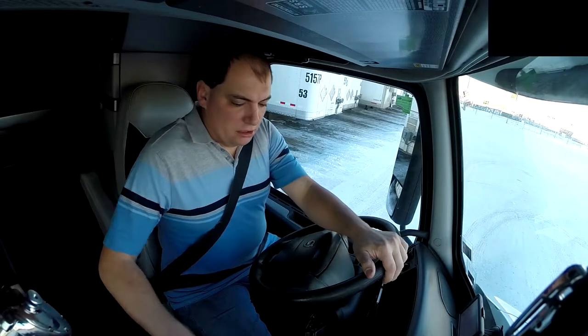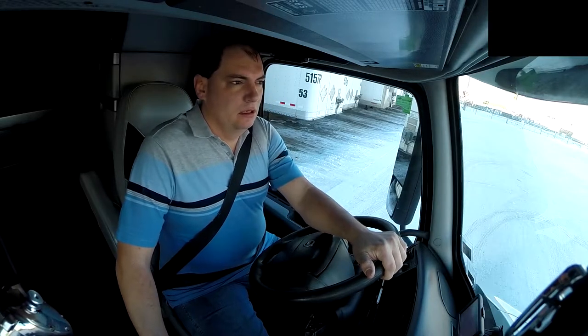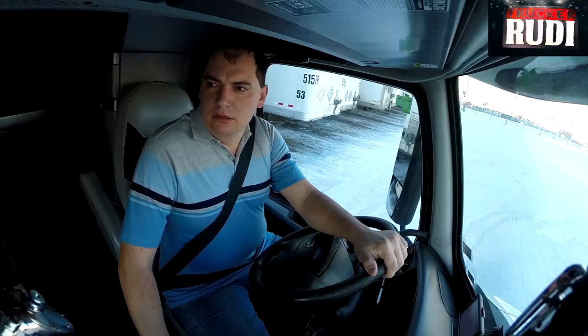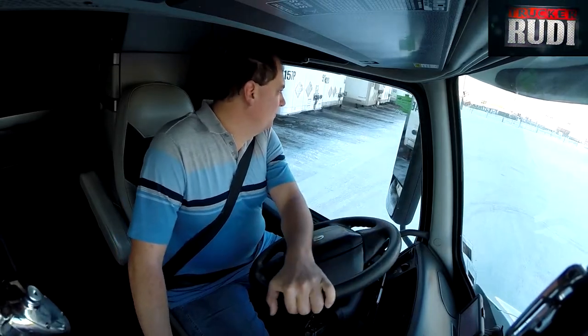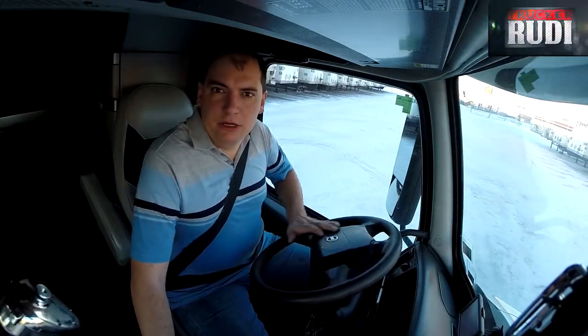Good morning, good morning, and welcome in. Today is Saturday. I had me a good time off at home. It was short, but it was sweet. And here we go.